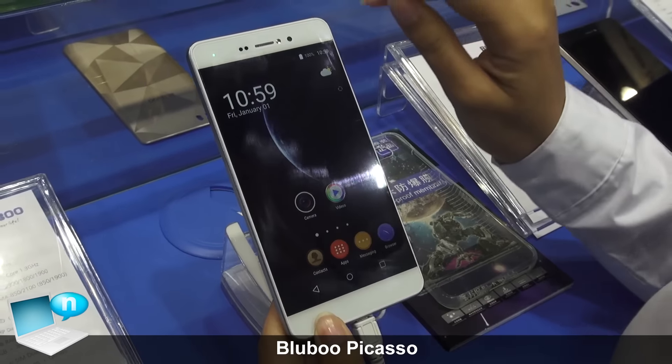The chipset for this phone is the MTK6580. The OS is Android 5.1.